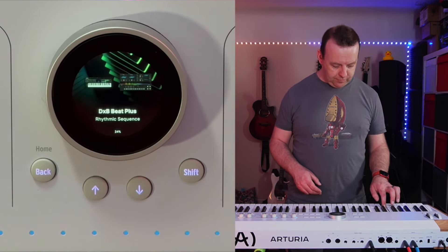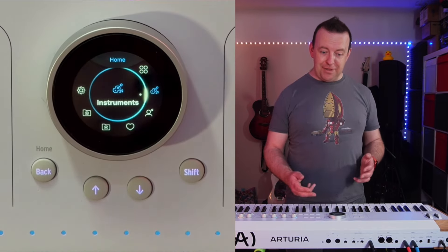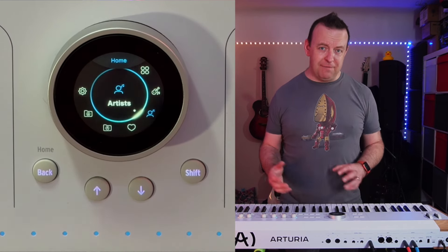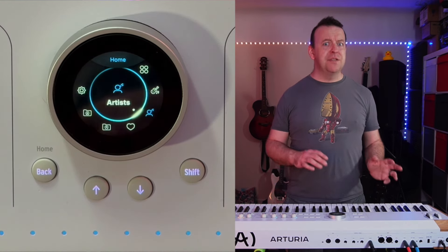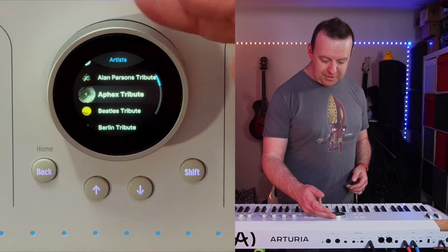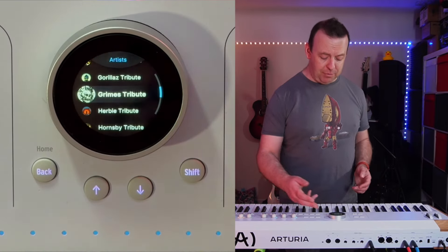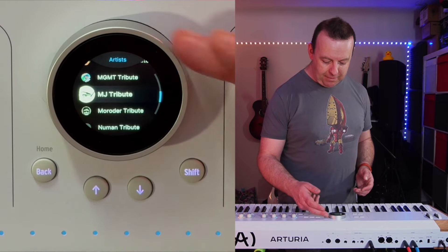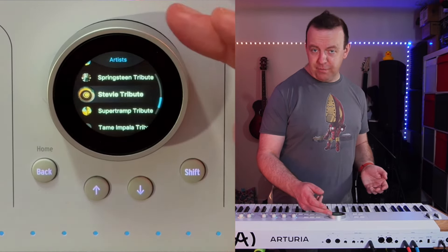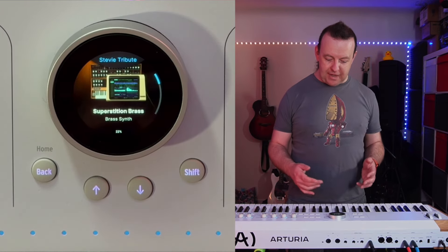You've also got artists, because Arturia are amazing at using modeling and synthesis to create sounds that are exactly like those certain artists use. Under artists you've got different tributes: everything from A-ha, AIR, Alan Parsons, APEK, Beatles, Bruno Mars, Cars, all the way through — there's Daft Punk and loads more. It would take me hours to go through them all, but there's Midnight, MJ Tribute, Radiohead, Stevie Tribute — all the way down to Yes. Some of them only have one or two sounds, but some have quite a lot.